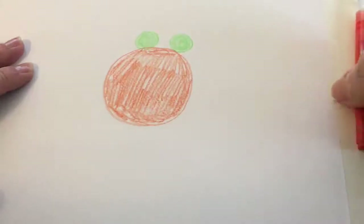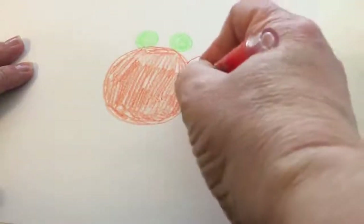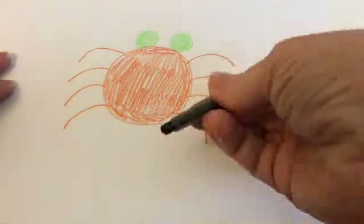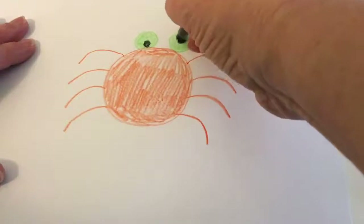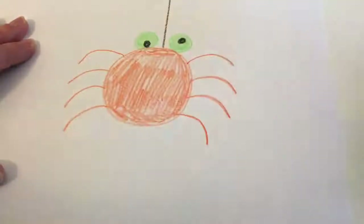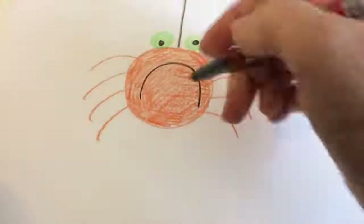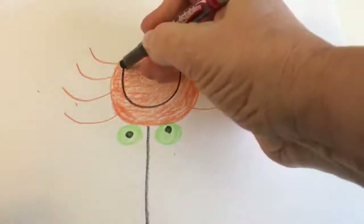Now you're ready to make the legs. You'll make four small curves on one side of the spider and four other curved lines on the other side for the spider's legs. Next grab your black crayon and make two small circles inside the spider's eyes, and then a line coming down onto its head for its silken thread. Then you'll add a U to make a happy spider, or if your spider is not having a good day you can make an upside down U to make a grumpy spider. The easiest way to do this is to turn the spider upside down and draw your U.